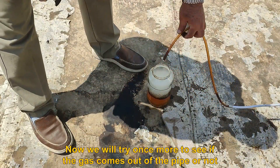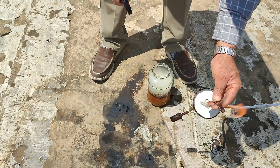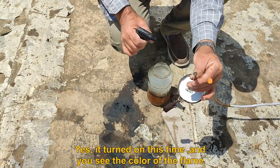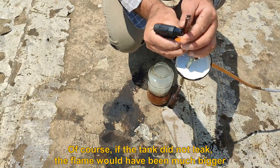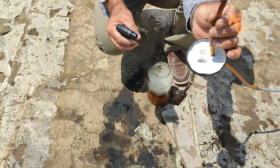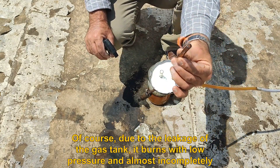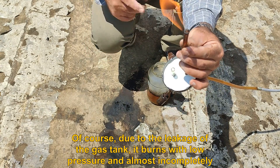Now we will try once more to see if the gas comes out of the pipe. Yes, it turned on this time — you can see the color of the flame. Of course, if the tank had not leaked, the flame would have been much bigger. Due to the leakage, the gas burns with low pressure and almost incompletely.